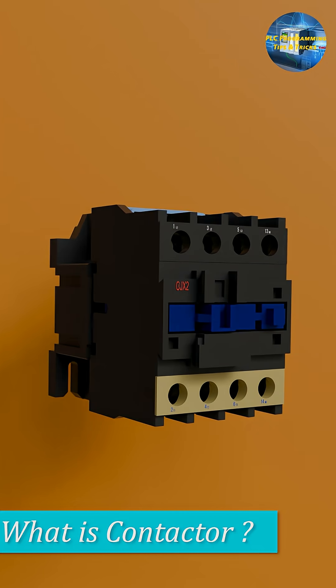What is a contactor? A contactor is an electrically controlled switch used to turn on or off high power devices like motors.